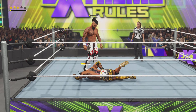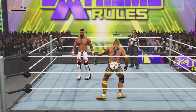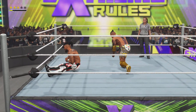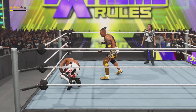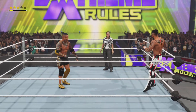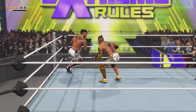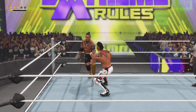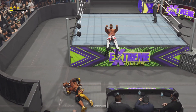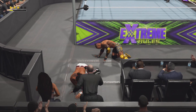Series of clotheslines delivered by this competitor — he manages to duck out, followed by a superkick. Counters that — you can see he is feeling it now. Nice Japanese arm dragon. He had it scouted.